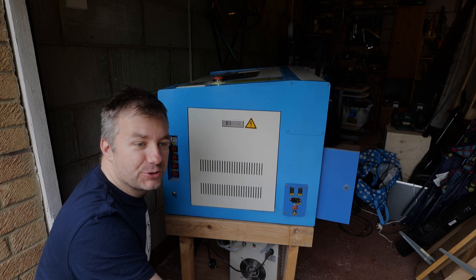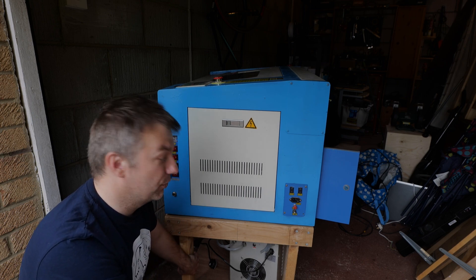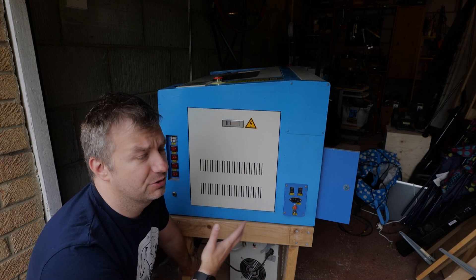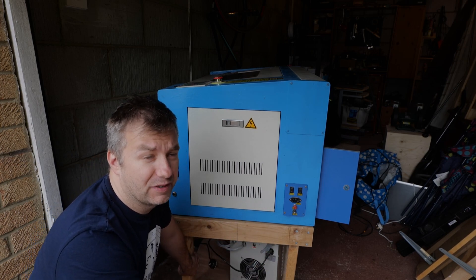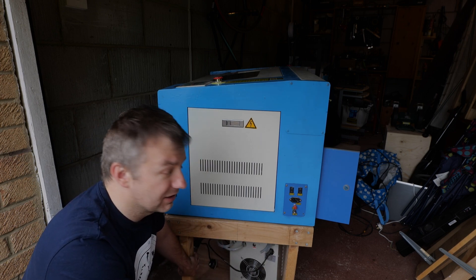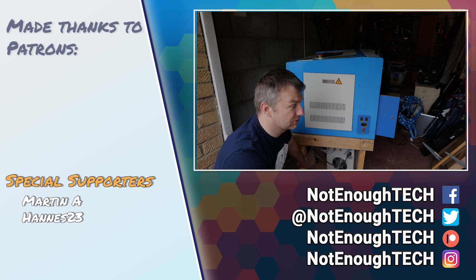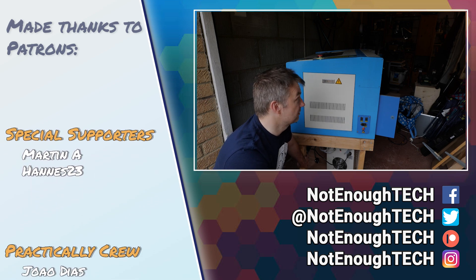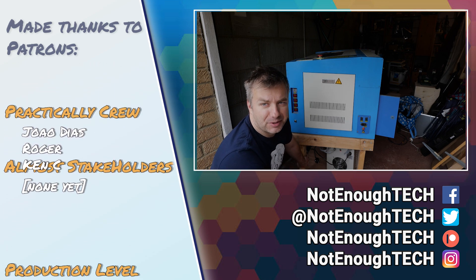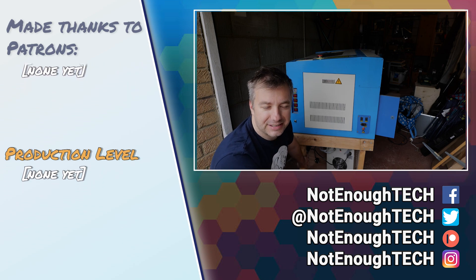That concludes the tour of my laser cutter. I paid £400 for it, which at this point is pretty much a donation considering the original machine is probably worth in excess of £2,500 new. I might actually make a series about modernizing this thing and getting it back to tip-top shape. Let me know what you think, and if you have any good reading materials about upgrading these machines, let me know — I'll be learning as I go.